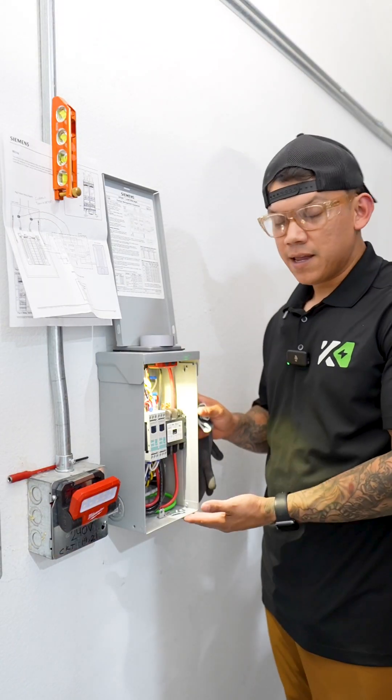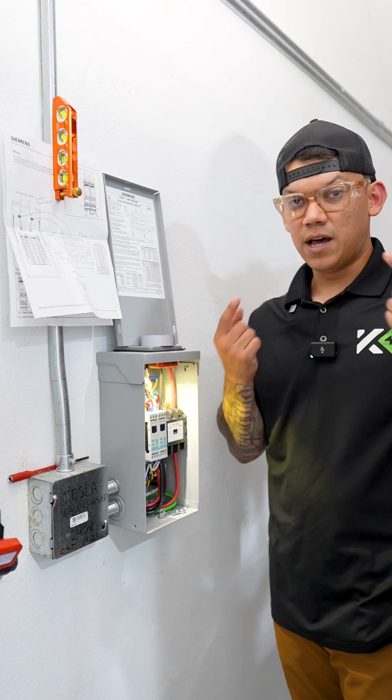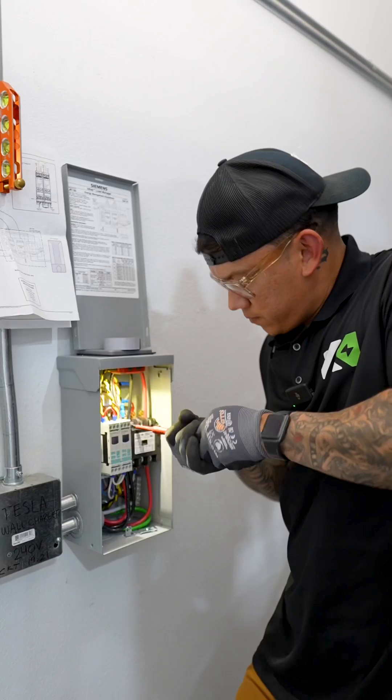As you guys can see, we have the Enhap Load Manager here by Siemens. This is not live but I still have my eye protection here just in case. Before we walk away, I am going to torque every single terminal of these.